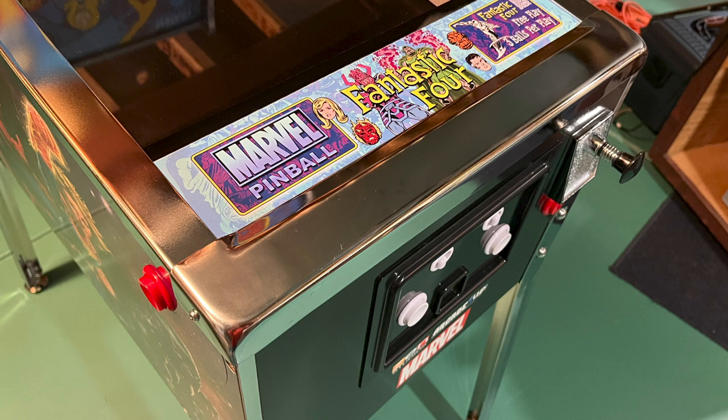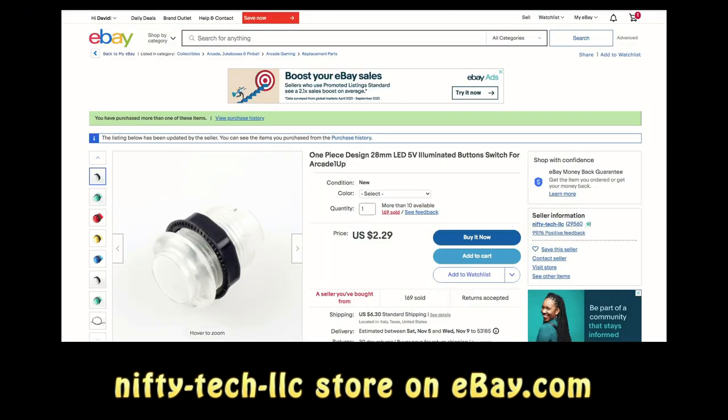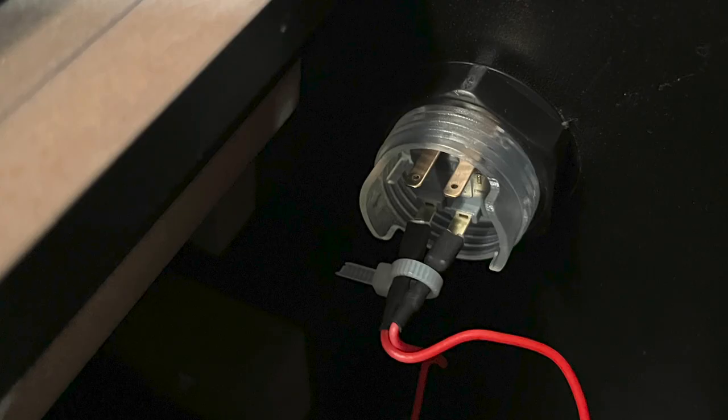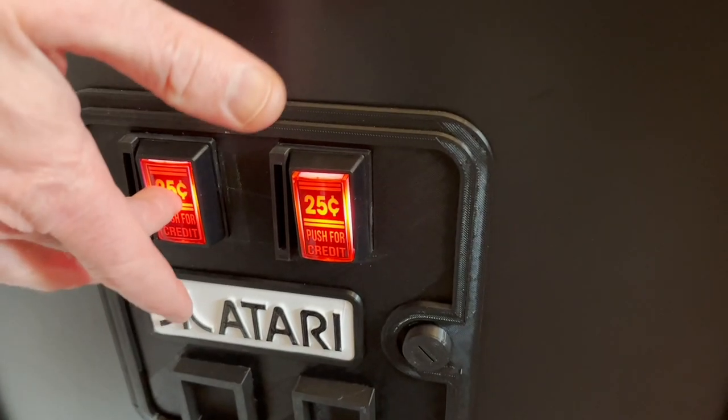For the flipper and launch buttons, I installed 28mm LED push buttons. I ordered one red and two white buttons from eBay seller Nifty Tech LLC. These buttons drop right into the Arcade 1-Up holes, and the spade lugs used on the machine's wiring harnesses connect easily.